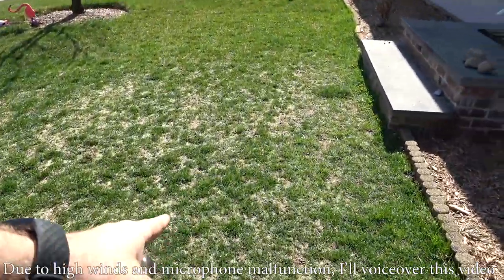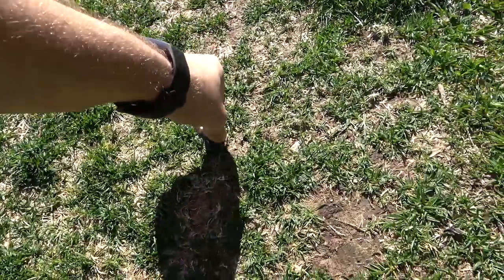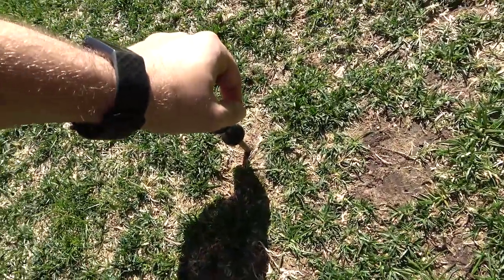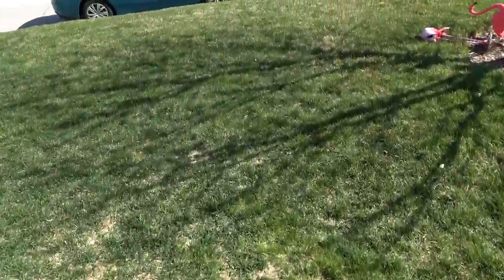I'm going to show you how to know if you need to aerate your lawn from winter compaction. Watch as I try to stick this screwdriver in right here. Notice how hard it is to push it in — I can do it, but I'm using a lot of force. That means it's compact, and that's why this area looks thin and isn't waking up as easily as the other areas.